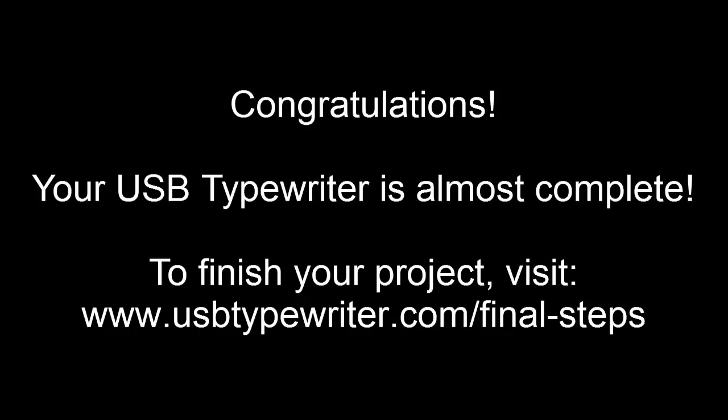Congratulations! Your USB typewriter project is almost done. To finish the project up, you'll have to do one or two more steps. To find those, please visit the link shown here. Thanks for watching, and good luck with your project!